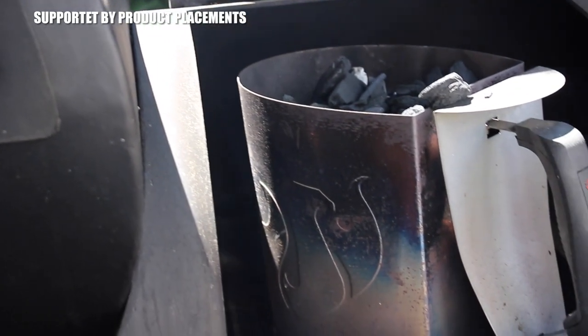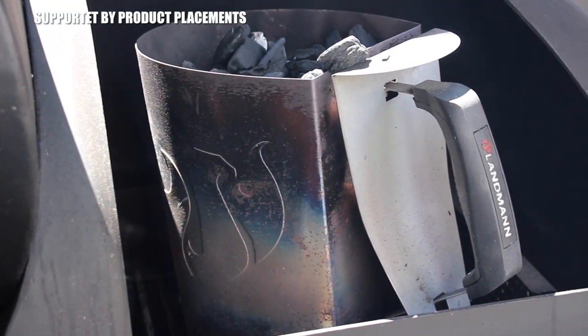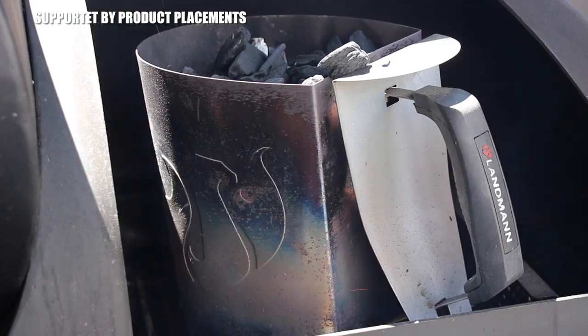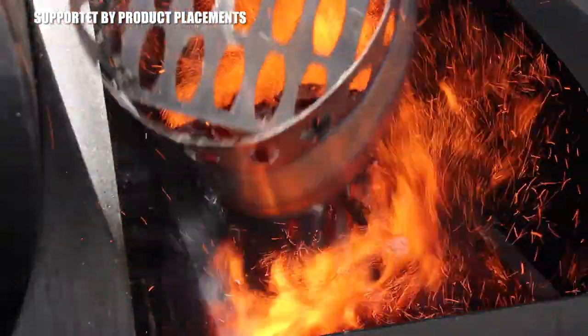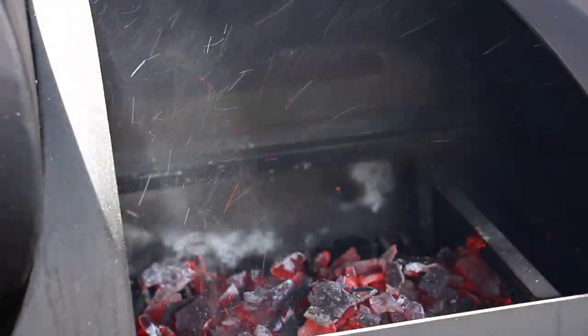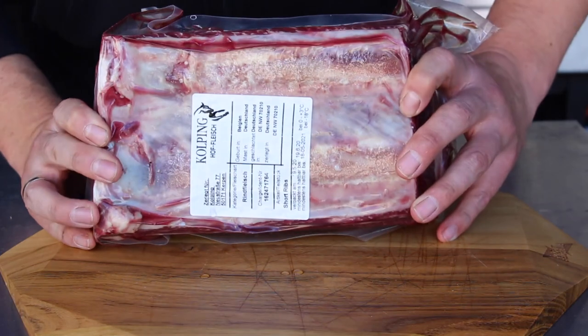Let's get started with preheating our Landmann Vincent 500 offset smoker. I fired up a whole starting chimney full of charcoal, closed the lid, and let the grill heat up. In the meantime we can prepare the beef ribs.